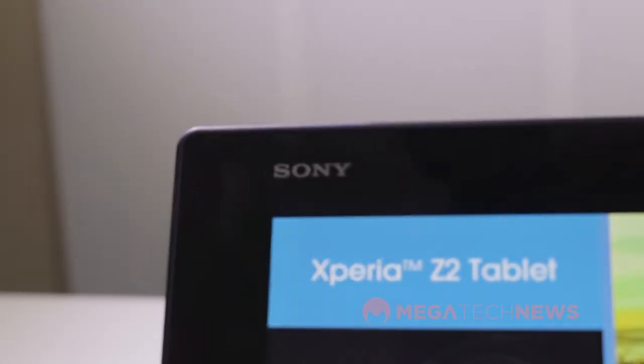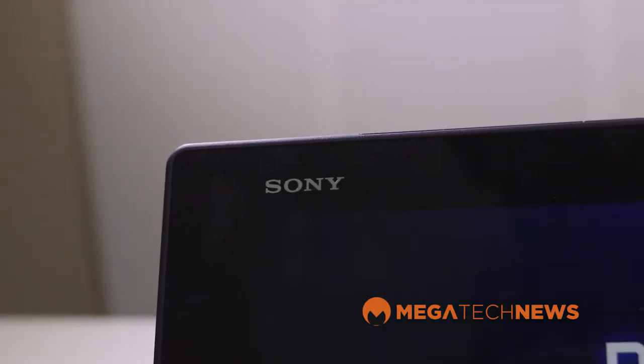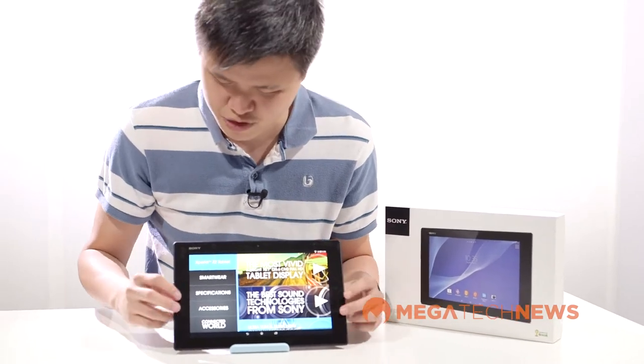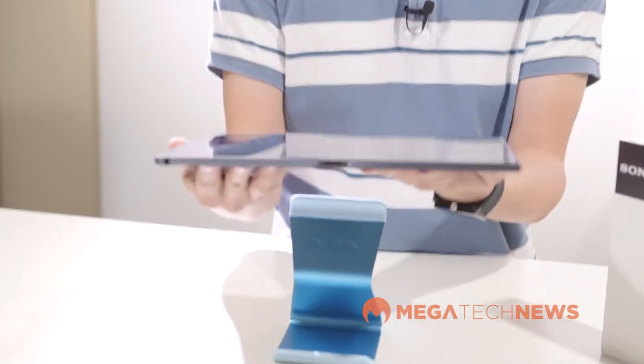The Xperia Z2 tablet has a 10.1 inch display with a resolution of 1920 by 1200. You'll notice it has kind of wide bezels all the way around, which is fine for a 10 inch tablet since you'll presumably be holding it. One of the first things that struck me about it is just how thin and light it is.